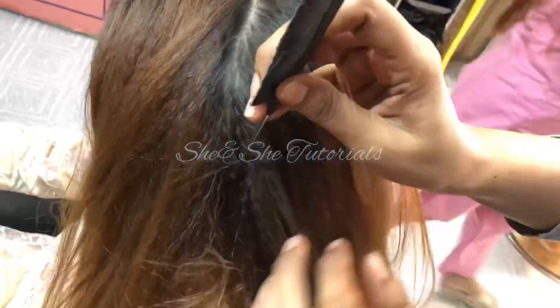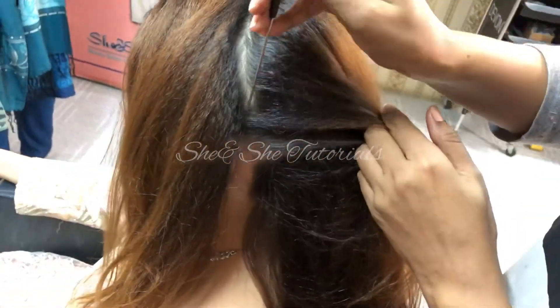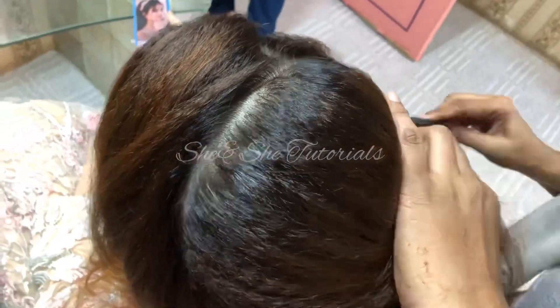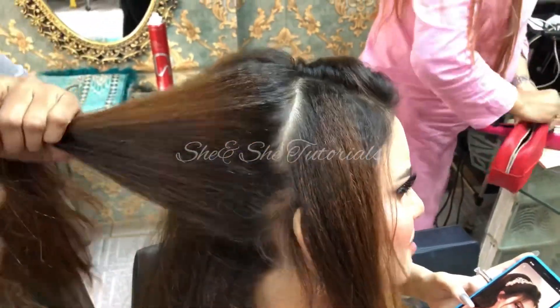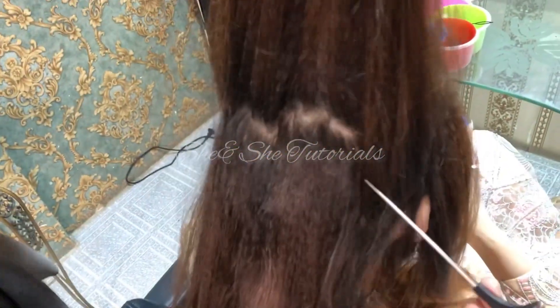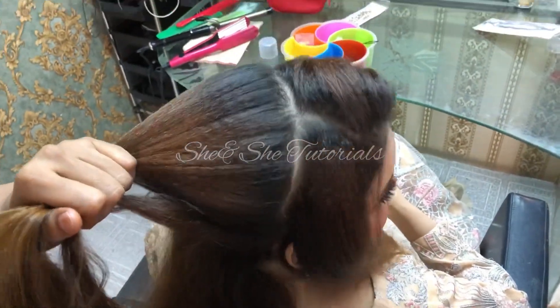Basically I was styling this in bridal makeup, and there was a lot of demand for this hair styling. It's like Barbie hair styling, high pony look — for less hair and thin hair you can create a volume with this hair styling. So let's start.